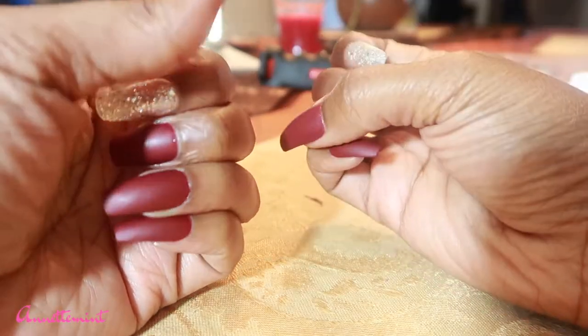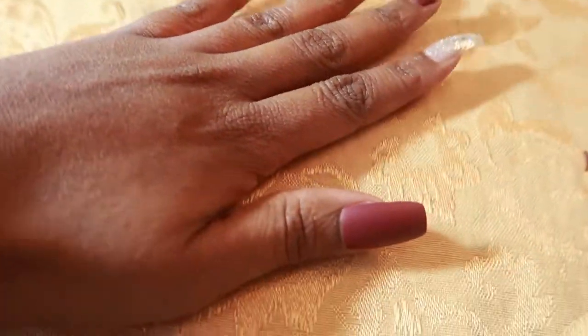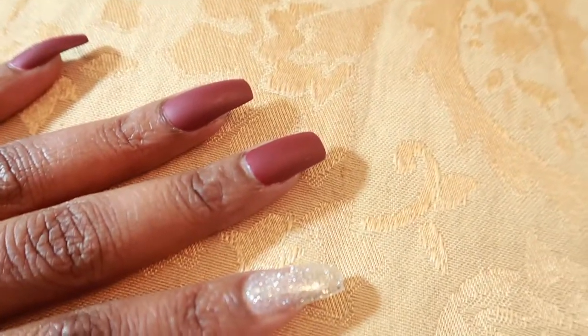And this is it! I can maintain these press-on nails for three weeks. If one pops off, all I do is buff that nail and press it back on — and that is it.